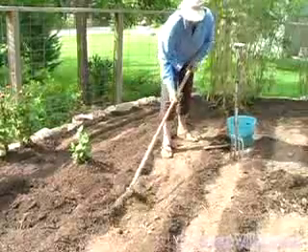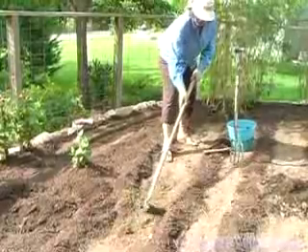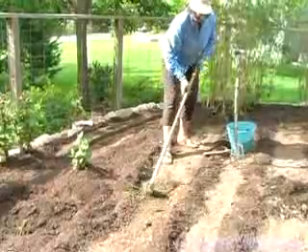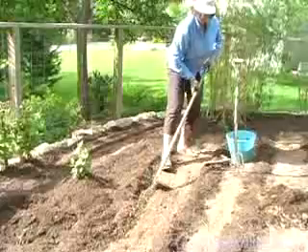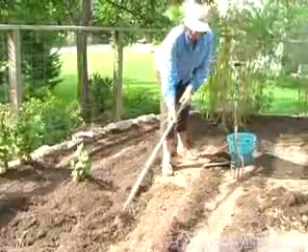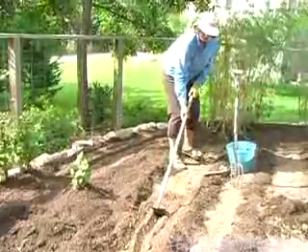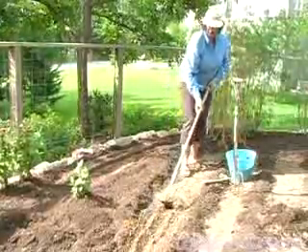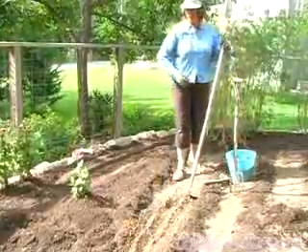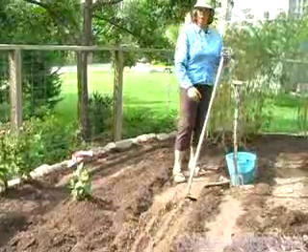I'm planting okra, and that has to be planted at a certain depth. Each seed has a different depth that it's planted at. Then I drag my cultivating tool along to make the row — to make the little ditch that the seeds go in — and I do that along each one of these rows all the way down.